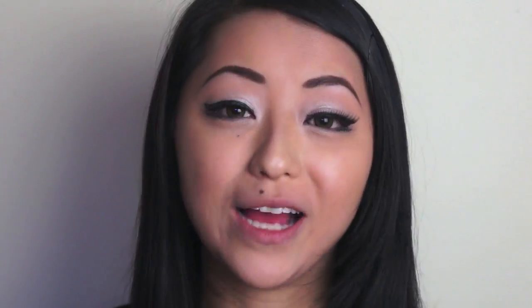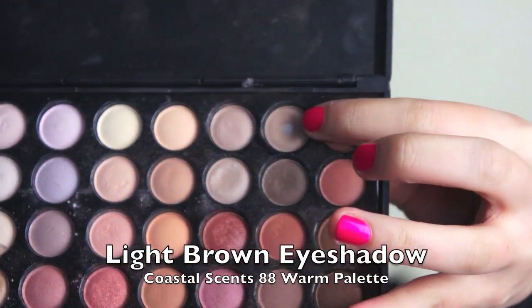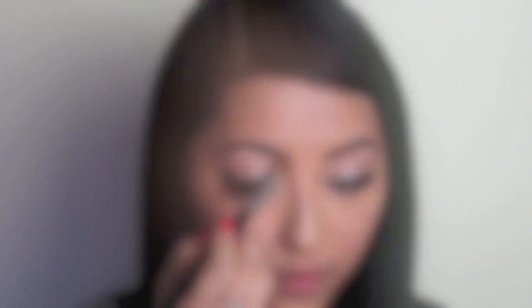Now I'm just going to contour my face to give it more definition. Starting off with my nose, I'm going back to my Coastal Scents 88 Warm Palette and selecting a light matte brown colour. Using a flat shading brush, I'm going to lightly sweep that colour down the bridge of my nose to define it, then blend it out with a blending brush so it's not too obvious.